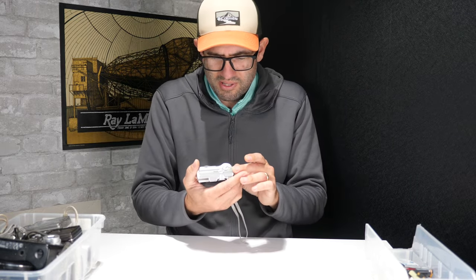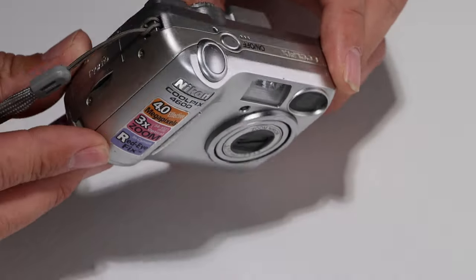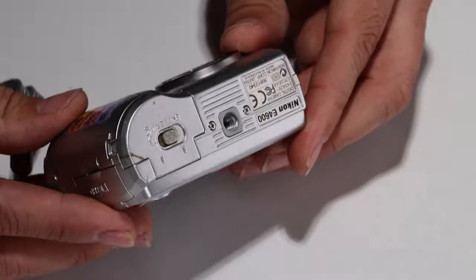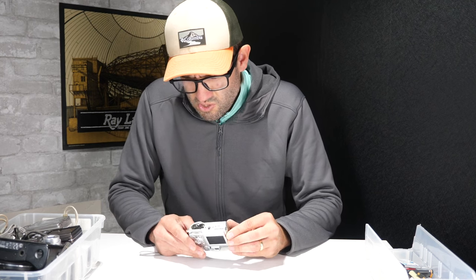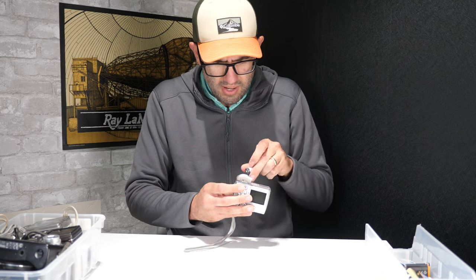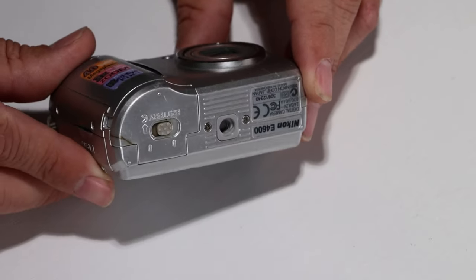Number two: a little Nikon Coolpix 4600, 4 megapixel camera — small, compact. Sold a lot of these. Double-A powered, uses a regular SD card. There's a crack on the door and a little bit of corrosion in the battery compartment. If there's just a little bit of corrosion you can use some vinegar or a wire brush. With some batteries in there the battery tray does close properly, which is good — a lot of the times that will be a problem if the battery door is chipped.